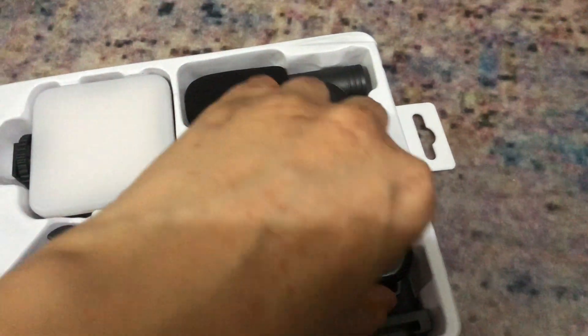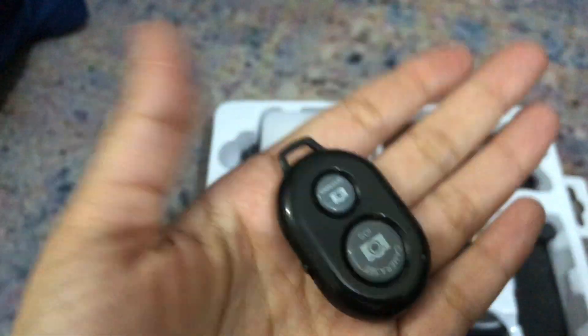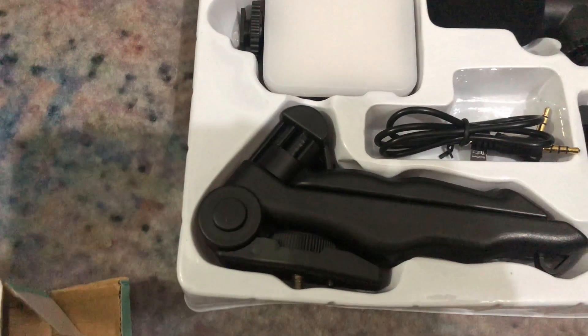There was also another problem with that mic — it is not compatible with the iPhone. It only works with Android because the cable is not supported. It was my mistake; I didn't check before ordering.